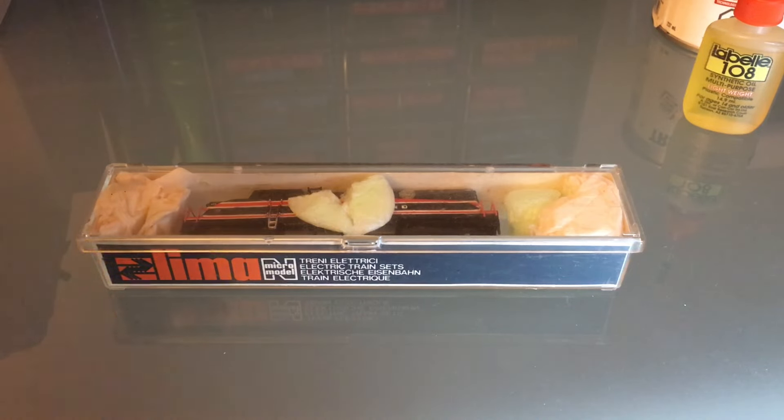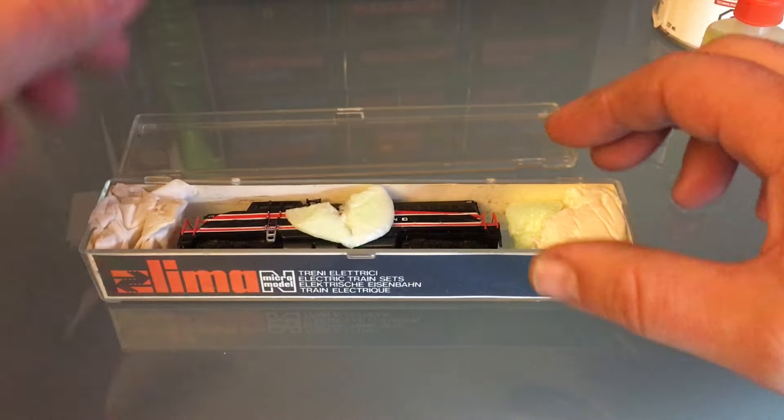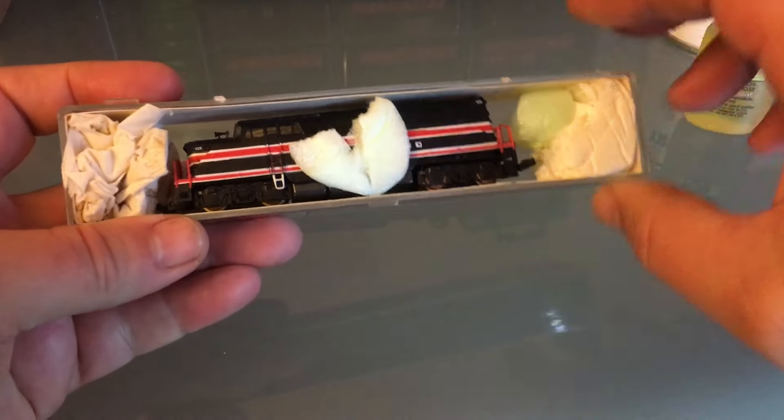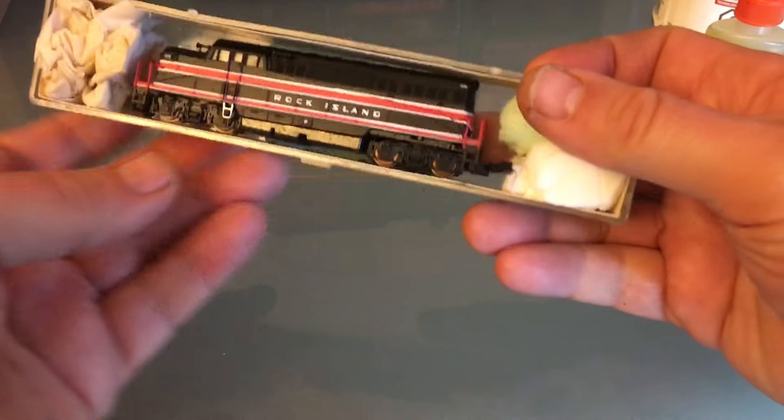Hello everyone, today I'm working on this BL2. I got this from eBay and it's far from being in great shape. Although cosmetically, it's pretty good.